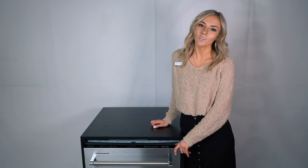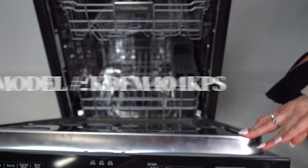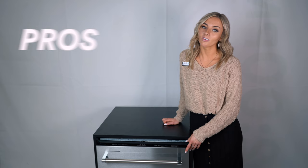Hi, I'm Kyler here at Boulevard Home and today I'm going to go over the KitchenAid dishwasher. There are so many dishwashers to choose from, so why would you choose this KitchenAid one? We're going to go over the pros and the cons of this dishwasher to see if it is right for you.